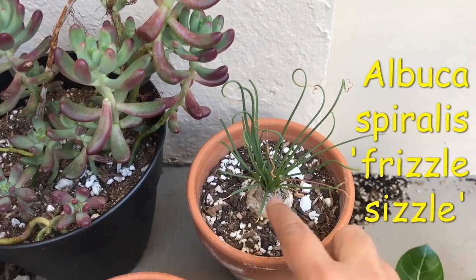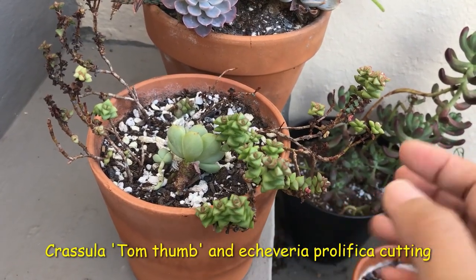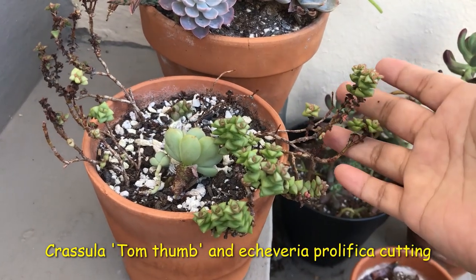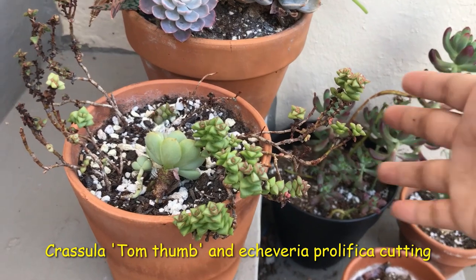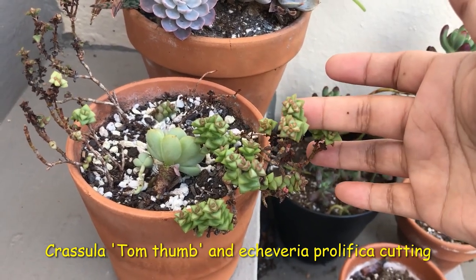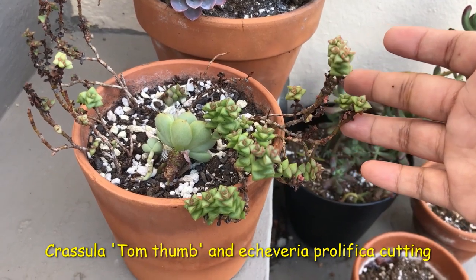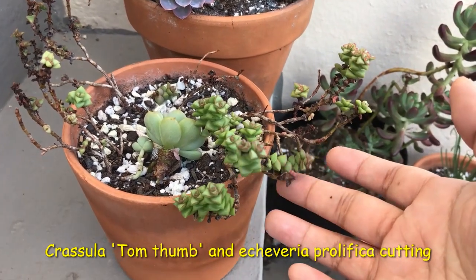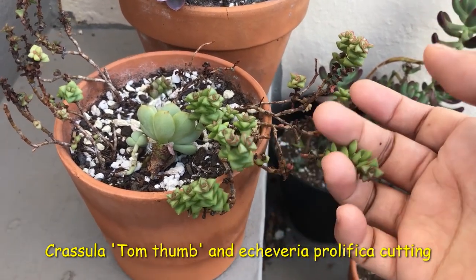Crassula Tom Thumbs — I'm going to cut these off. I'm going to do a video of saving struggling succulents later and share it with you guys, but this is one of the struggling ones. It doesn't seem to like it here outdoors, or maybe I'm just not watering it enough. I think I'm going to transfer it into a plastic pot because I've noticed that Crassulas like plastic pots.